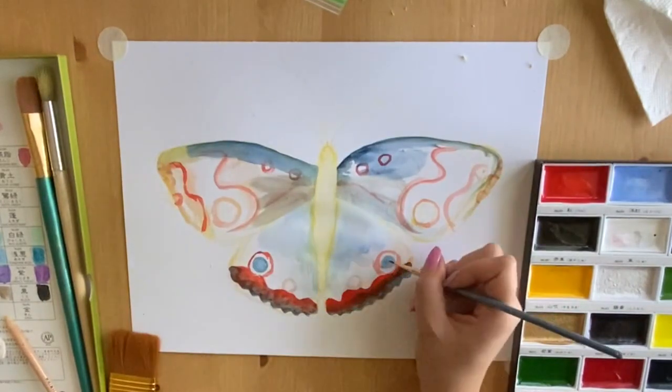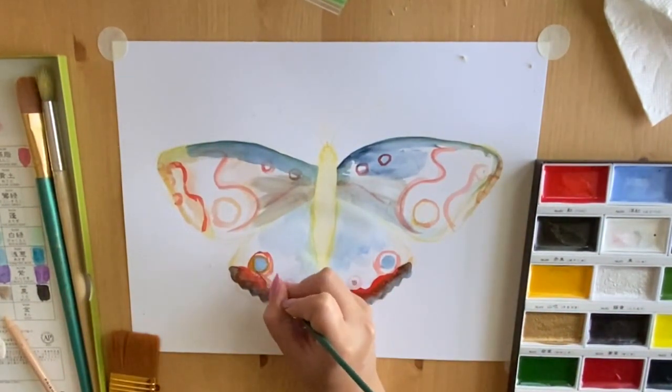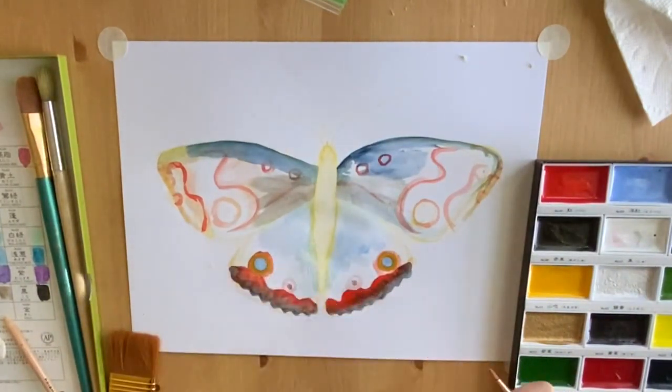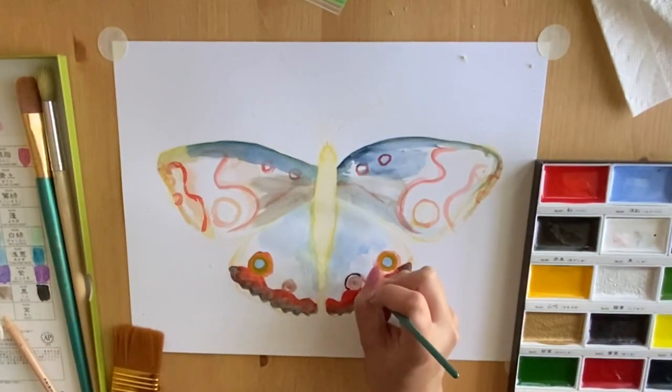Your last tip is to go with the flow. Sometimes our art takes different twists and turns, and even though it goes in a direction that we don't expect, as long as we are staying open to it and we are having fun in the process, then it can turn into something even better.